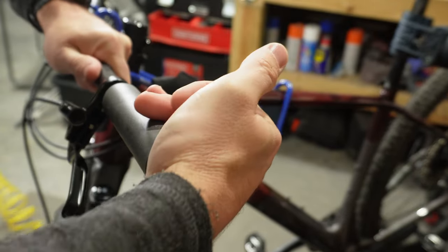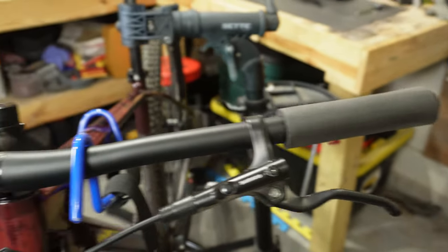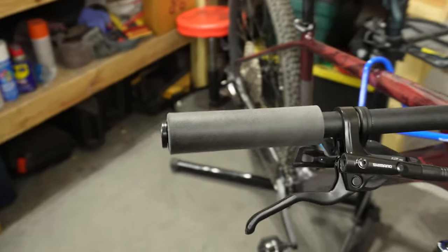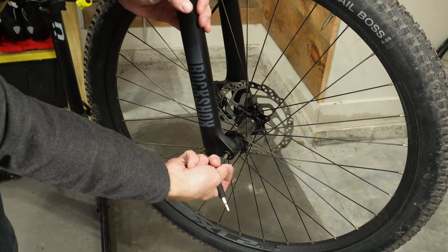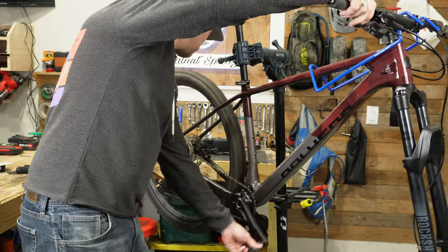I absolutely love the way these Wolf Tooth silicone grips look — the simplicity of them with no texture at all, but they're cushiony and grippy at the same time. Not to mention super lightweight, under 80 grams for the full set, which is pretty crazy. Now for the fun project of going tubeless, I really hope these wire bead tires are easy to get off.